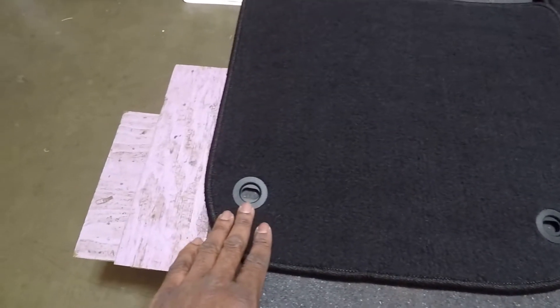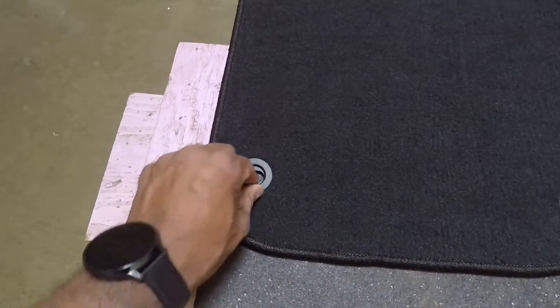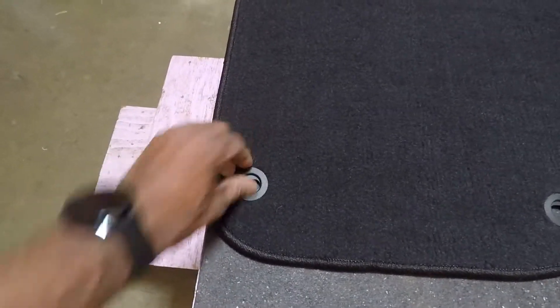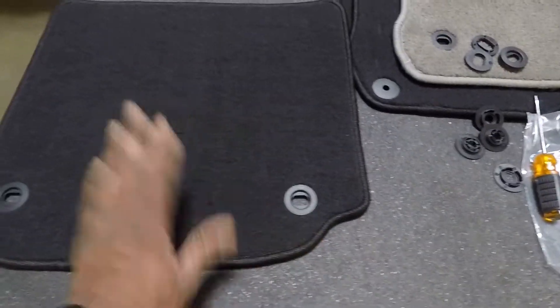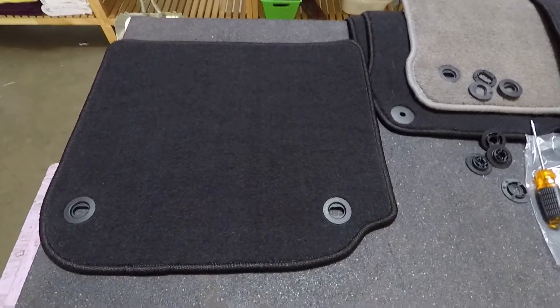We got one mat done and it looks like a professional install. The grommets are nice and sideways — you can turn them a little bit if you need to make micro adjustments. This one is ready to go back in the car. We'll go ahead and do the other three.